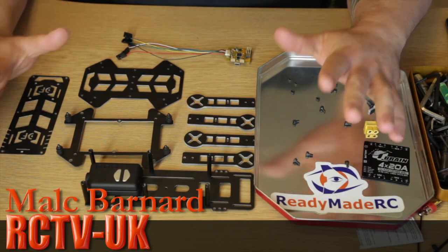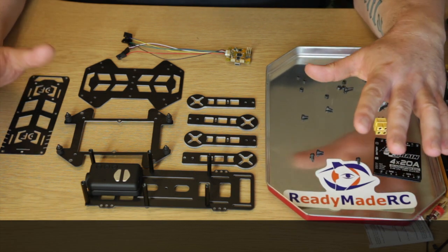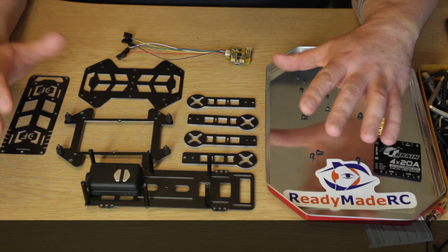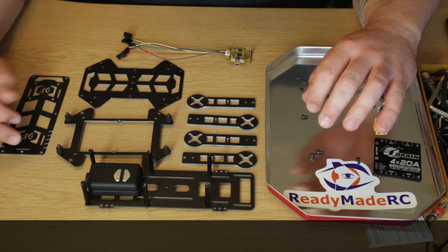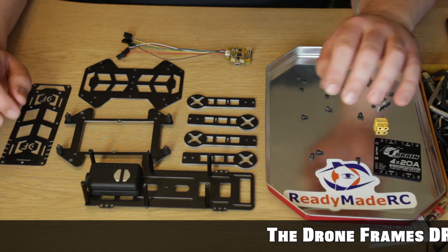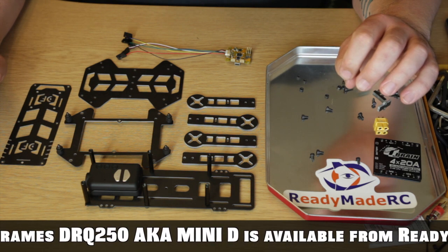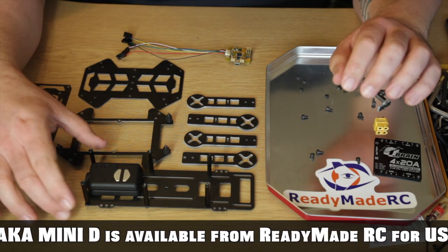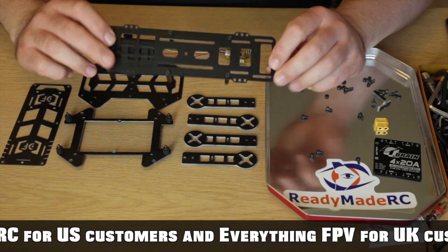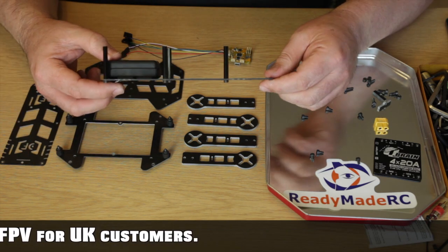These are the bits laid out for the first part of this build. I've jumped ahead slightly because this is the most simple build I've ever done. The Drone Frames DRQ 250 is the easiest frame I've ever built — very clever, all the bits go together really nicely, no modification needed. This is the bottom clean plate; this copter has a clean/dirty plate design, which we'll run through as we start the build.